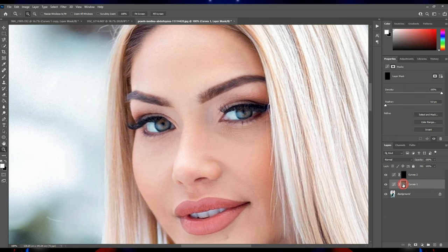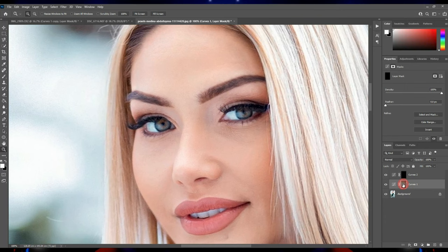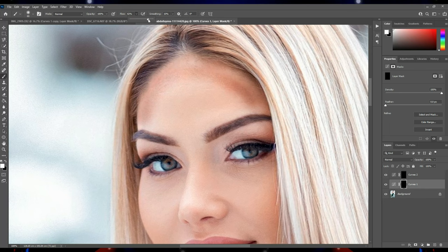Now with a white brush on this layer, I brush the parts that should be darker. Then I take a black brush on it.